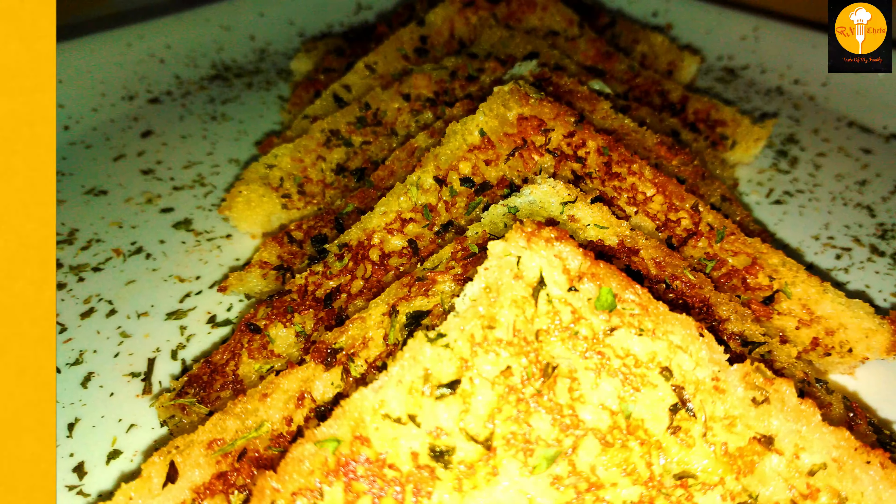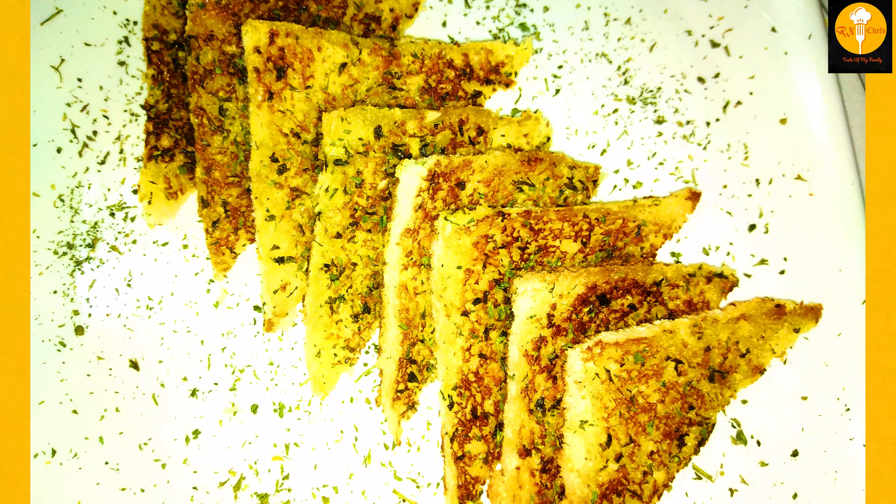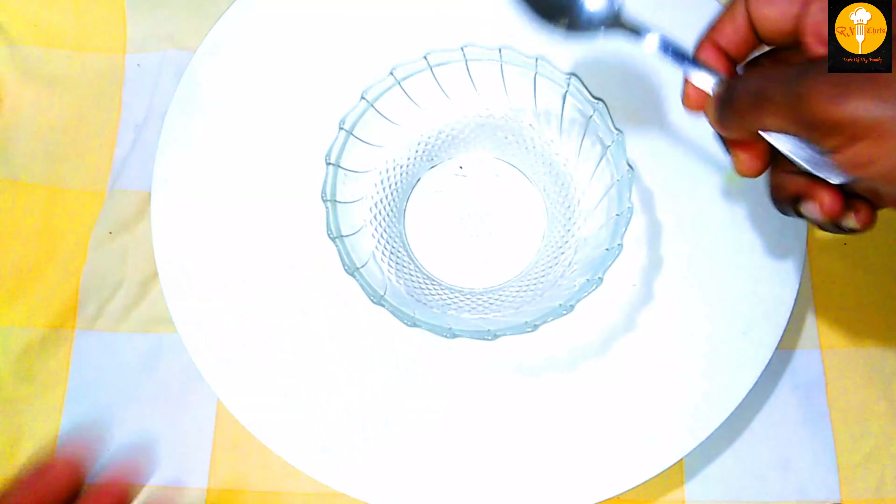Today we are making garlic bread. Normally, we don't have garlic bread, French bread, or hot dog bun. We don't have a normal bread either.